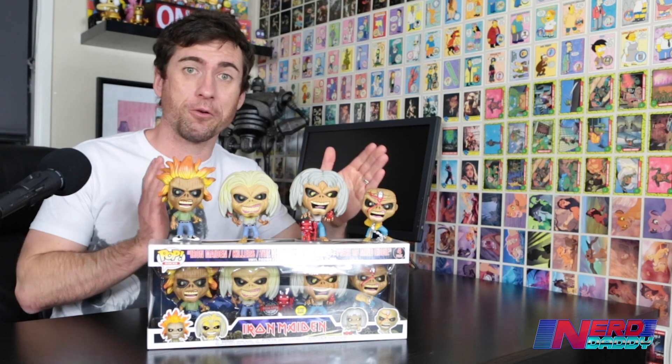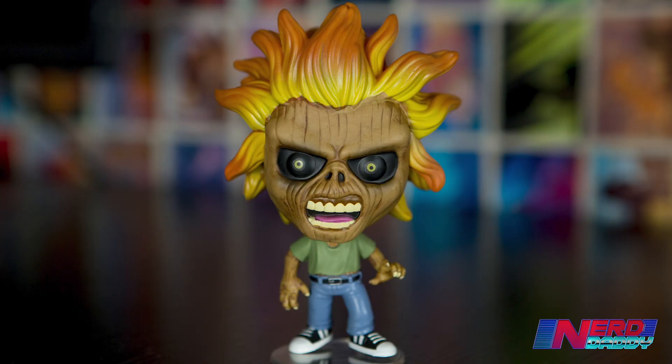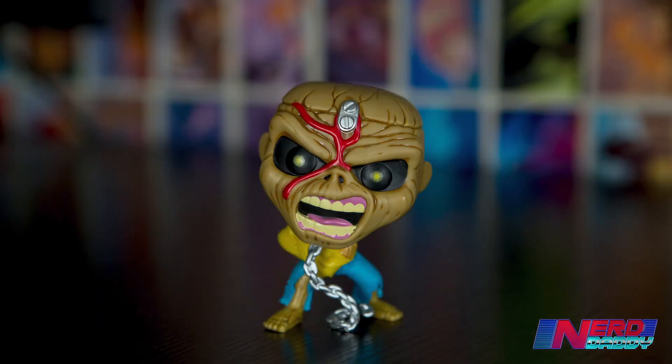Okay, so as you can see, I've got all four pops here from the four pack — still in the box and out of the box. I got two sets. We've got Iron Maiden Eddie, Killer's Eddie, the Number of the Beast Eddie, and Piece of Mind Eddie.